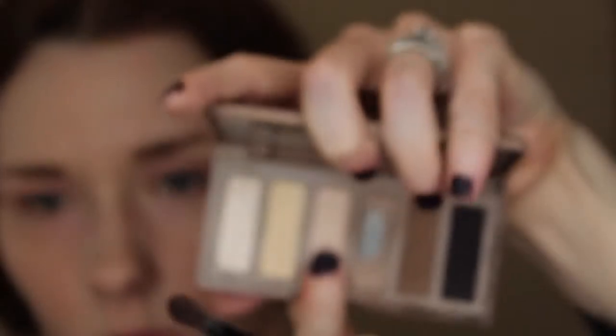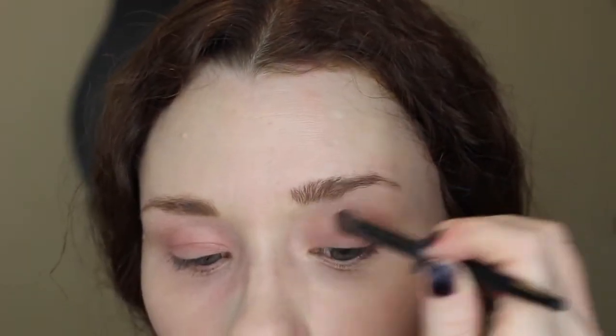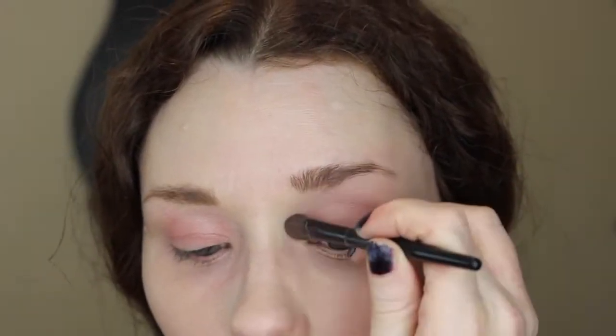Next I'm going in with the Naked Basics palette, with a flesh colored tone for me which is called WOS — any flesh colored tone for you should work as well. It does nice highlighting over the area and just cleans up the lines to make them look smoother.